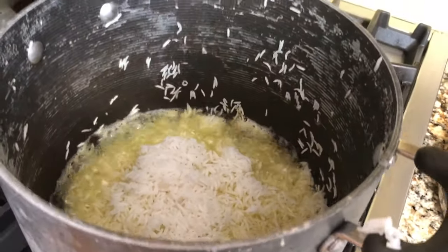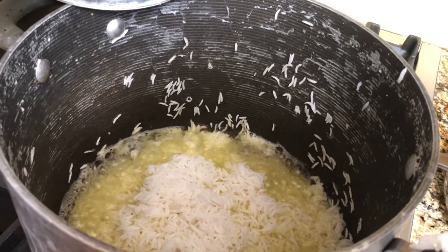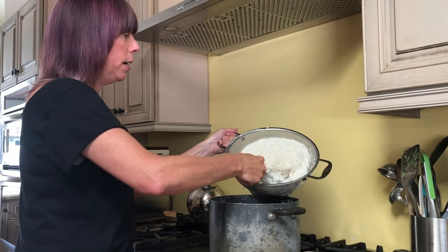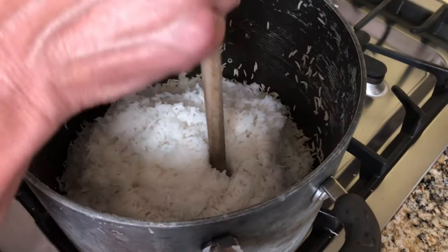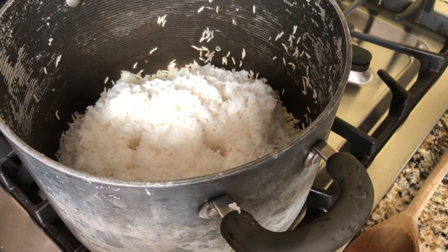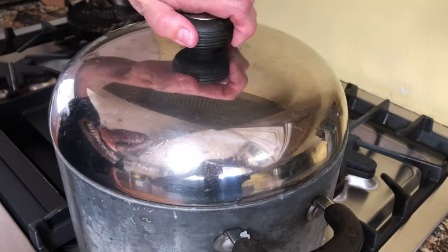I have to do it a spoonful at a time and kind of shake it over the bottom, like so. Now I'm going to let this tadig part form for a little bit before I add more rice. I want it to really get crunchy and fry in that butter and oil. With the remaining rice, I'm going to keep adding spoonfuls to the center to form kind of a pyramid. My pyramid's ready. Now all I have to do is poke two to four holes with the end of a wooden spoon. I'll cover it and cook it for 10 to 15 minutes, still on medium heat.